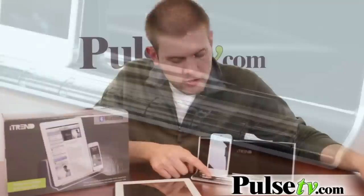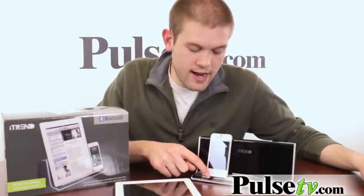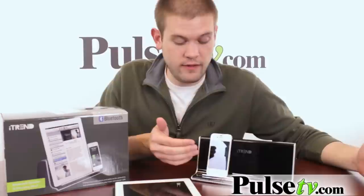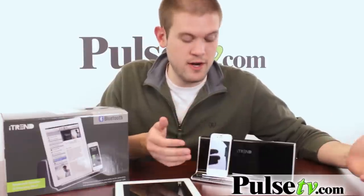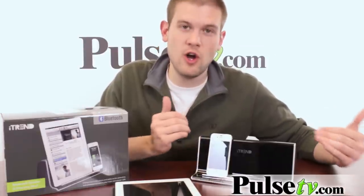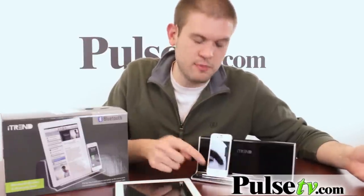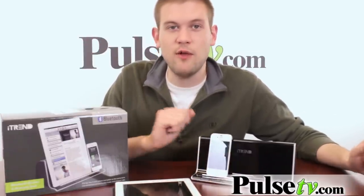There's a Bluetooth-activated button that allows you to answer and hang up calls, and you can also press this to use Siri and make a call directly from your phone without ever having to pick it up or touch your phone. So if someone's calling you, just press this button and answer it. If you want to make a call with Siri, just press the button and tell it who you want to dial.